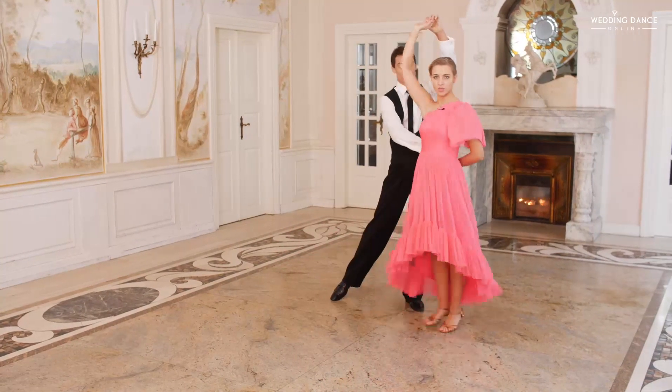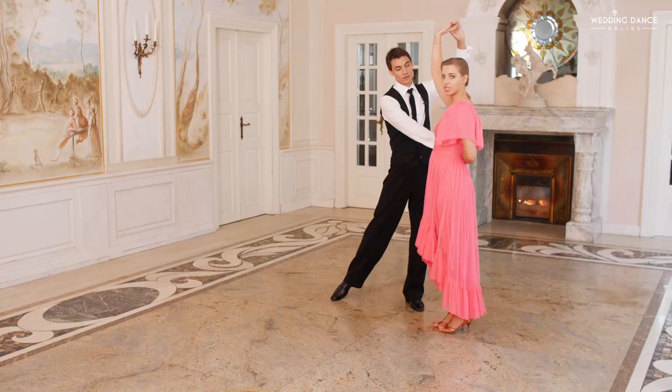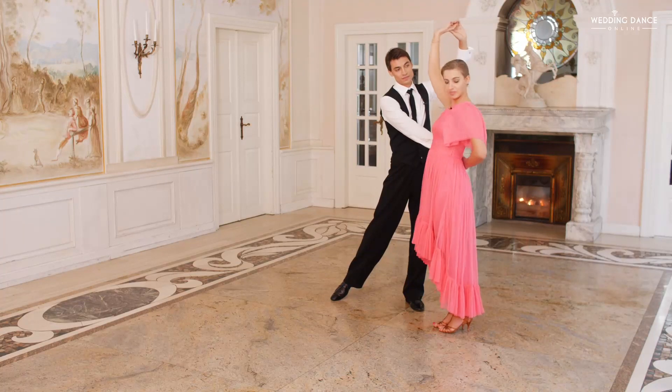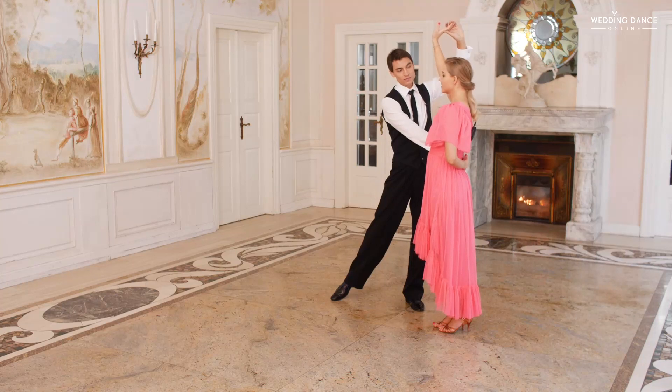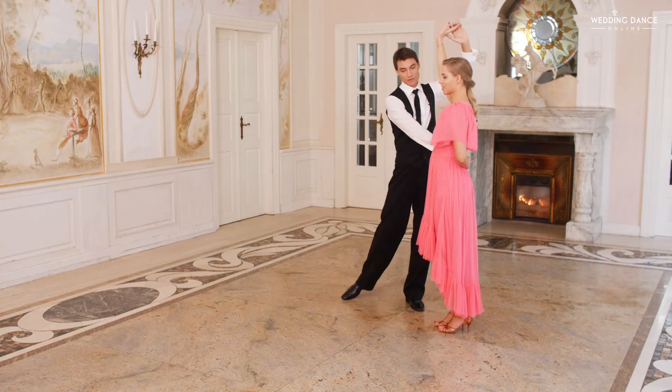Step, step, rotate, connect your feet. Notice that your right hand is above your head and your left hand is behind your back. Ladies, you're going to unwrap and then wrap again on the other side of the partner.